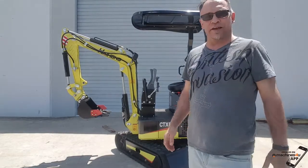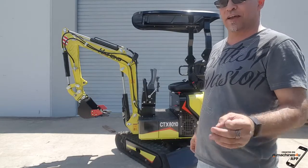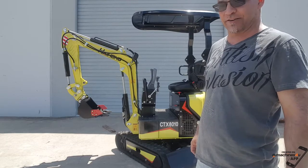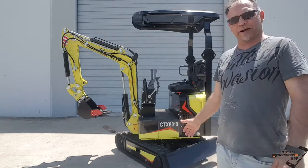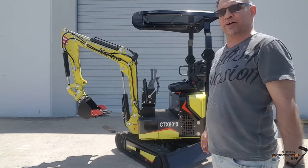Hi guys, John Gorman, Diggers Direct. You've just seen how easy it is to operate and own one of the Haiang one-ton mini excavators. This one comes with ten attachments — anything and everything a trade person needs.